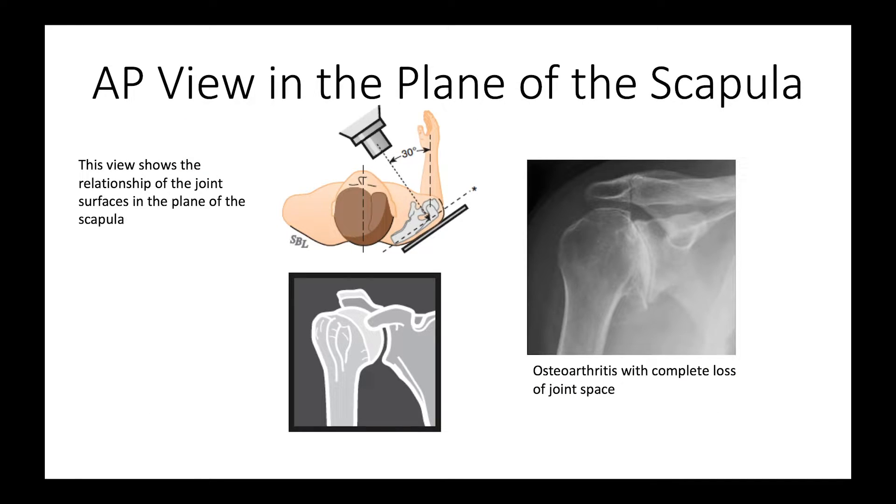The first view is the AP in the plane of the scapula, sometimes known as the Grashey view. That is taken by orienting the beam 30 degrees internally to the plane of the body, which puts it perpendicular to the plane of the scapula. The cassette is placed flat on the back of the shoulder blade with the beam perpendicular to it, and if possible, the forearm at a 30-degree angle with the plane of the x-ray. This is the kind of view we get, and it gives us a lot of detail about the arthritic anatomy.